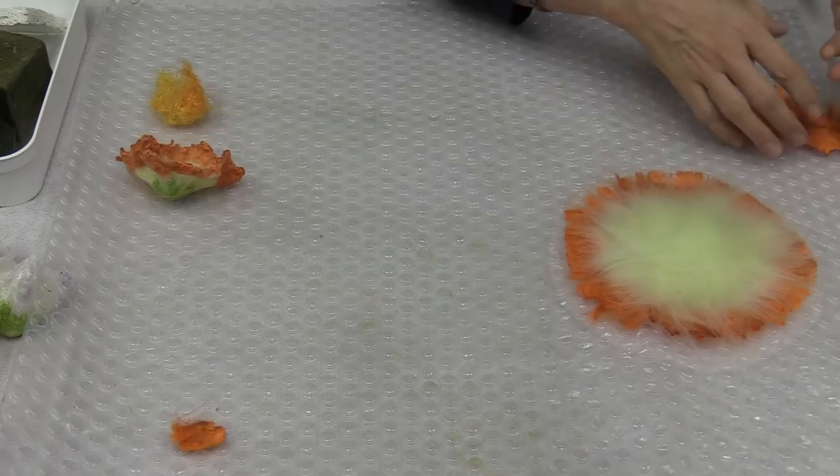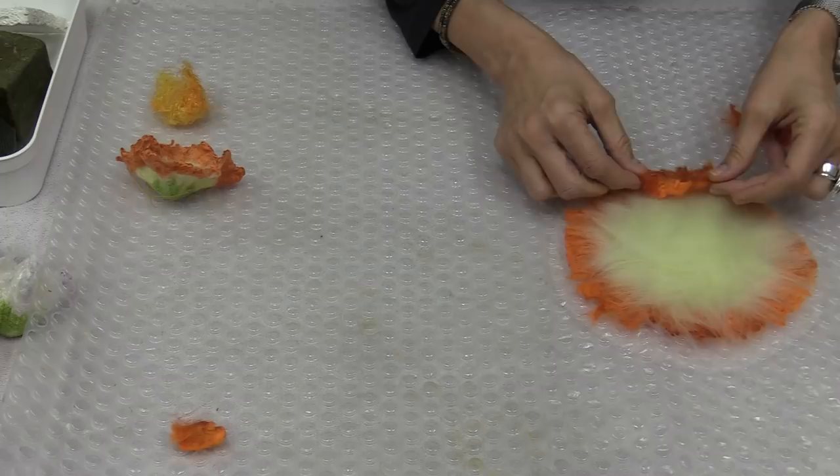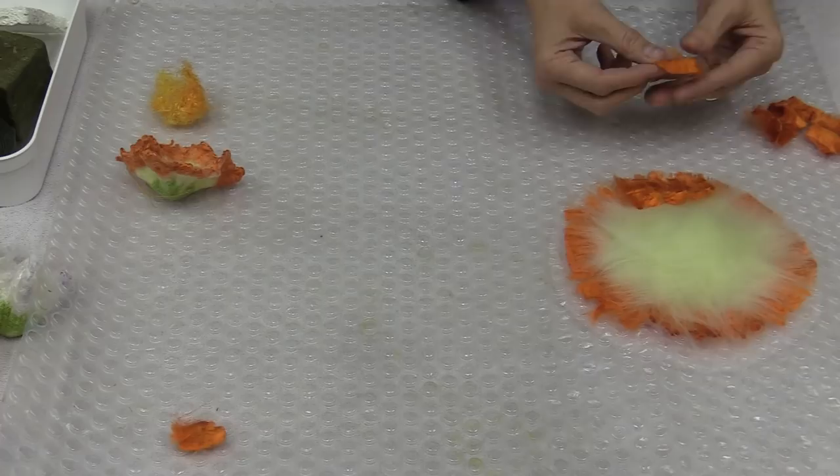Now we're going to do the same thing we did in the beginning — spread these fibers out and sandwich them right back over. The wool that's underneath is going to grab onto it. Let's fill in this again.